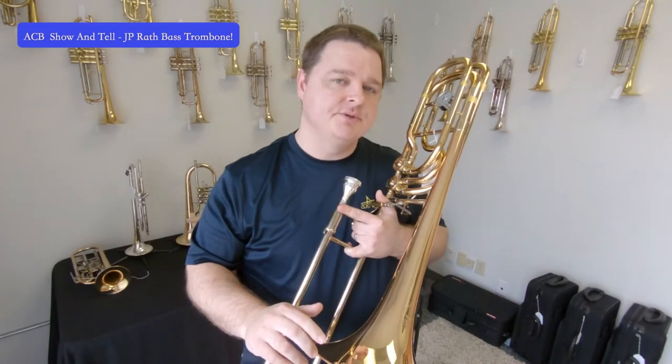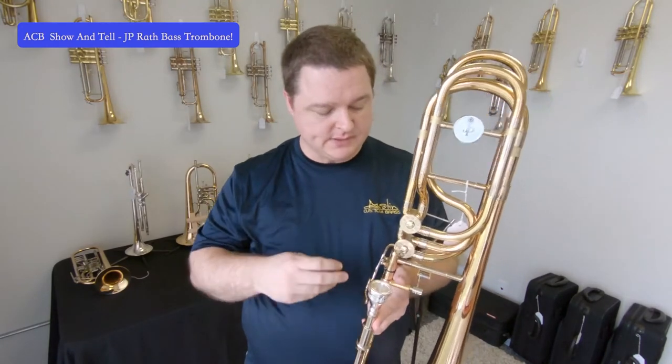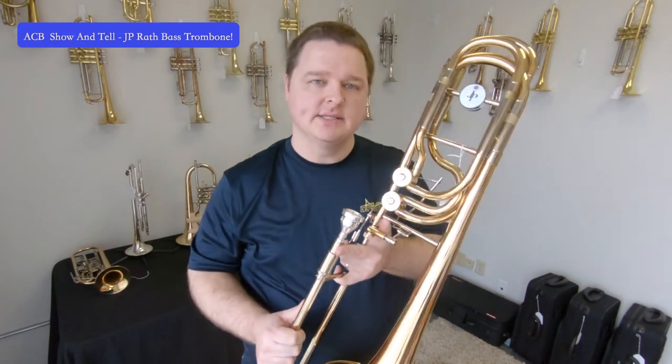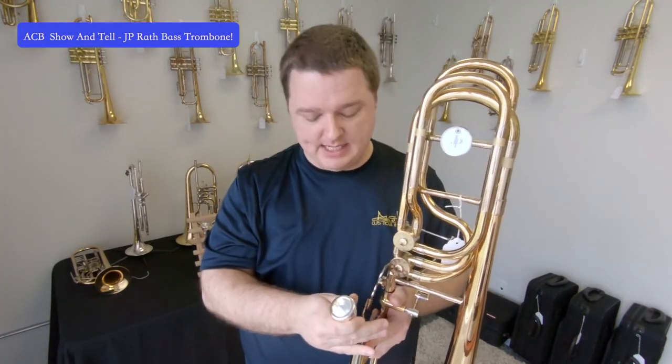Alright, so that's the J.P. Rath Bass Trombone. Recap: nine and a half inch bell, gold brass, standard brass slide and standard brass everywhere else. Independent standard rotors — first trigger in F, second in G-flat, and you can press both to go into D. Lots of options. Check out our ACB mouthpieces and I'll catch you on the next video. Thanks so much.